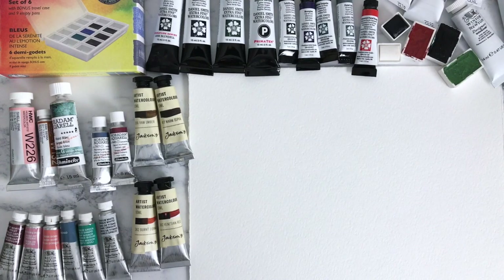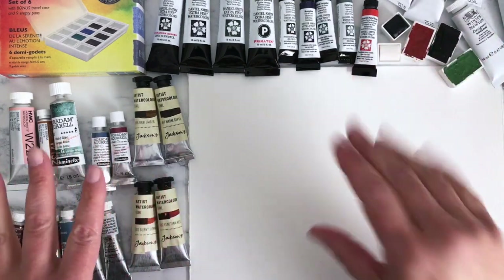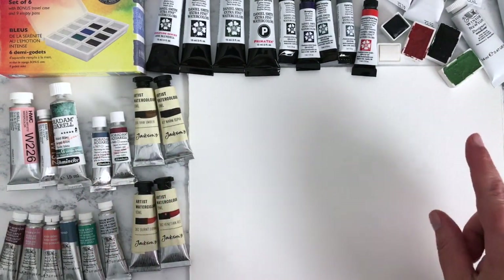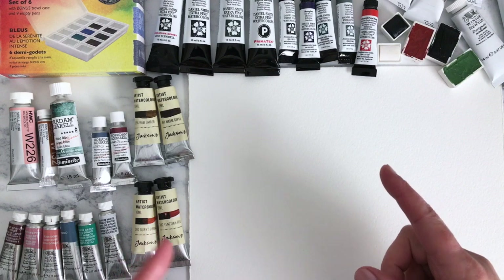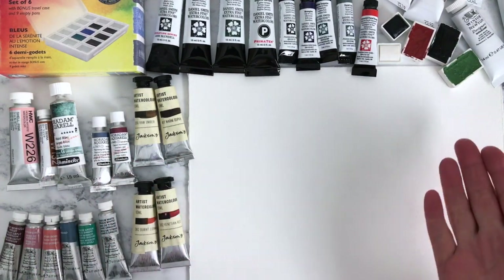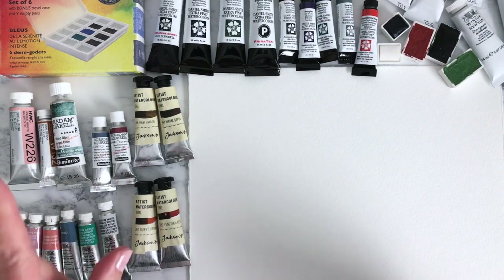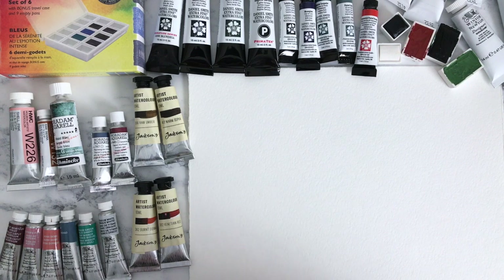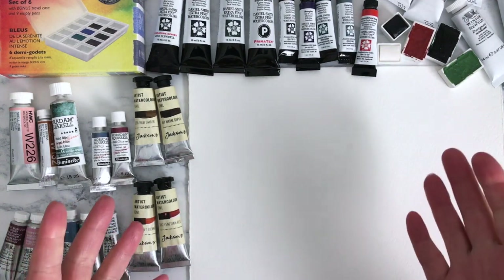Hi everyone, welcome back to the second part of the absolutely massive art haul video. In this one I'm going to be swatching the paints that I bought — there's a mixture of watercolour and gouache — and I'll talk you through them as I do it. If you haven't watched the unboxing, you don't have to watch it before this video. It's the video before this one on my channel. Thank you everyone for your amazing responses — I think it's one of my most successful videos so far.